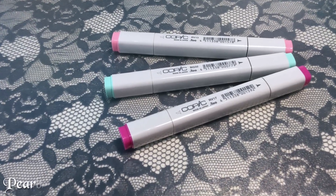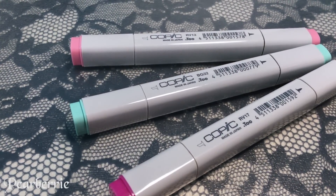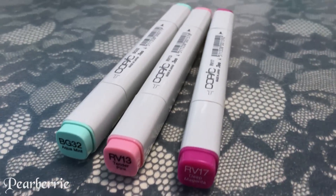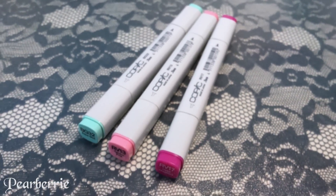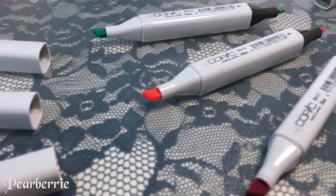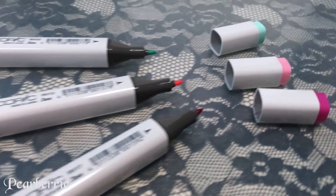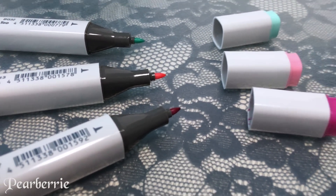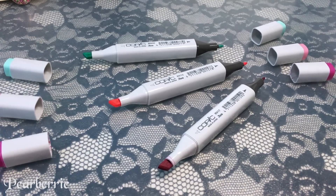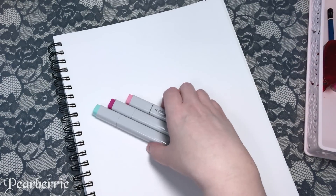Hi everyone, welcome back to my channel. For today we're going to be doing the three marker challenge. I'm going to be using these three Copic Original markers that I got recently. I didn't get them thinking of a three marker challenge, but as I was using them I suddenly realized this would make a pretty good video. I asked you guys on Twitter and Instagram what you think, and everyone said yes, definitely go for it.